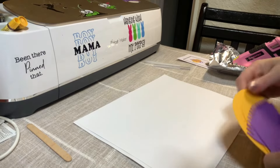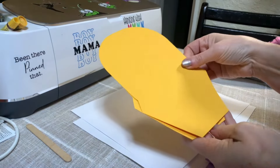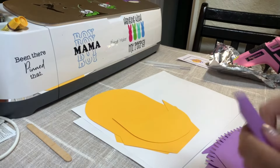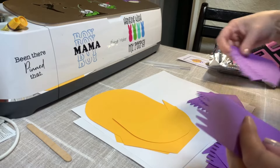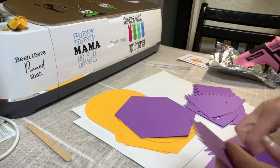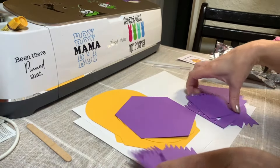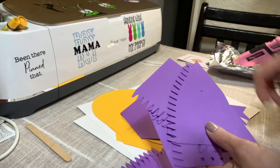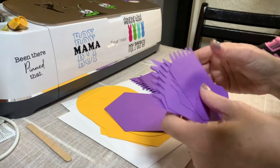So the first thing I want to do is just kind of go over our pieces. We are going to have two of these, and we are going to have one of these. Let me just separate it real quick — we'll have one of these, and we're going to have six of these, and six of these.